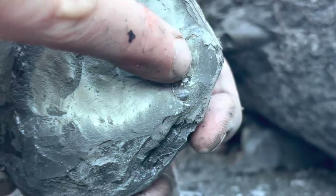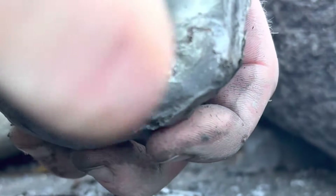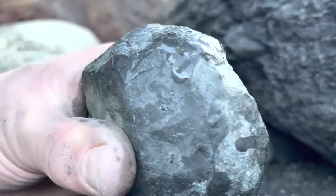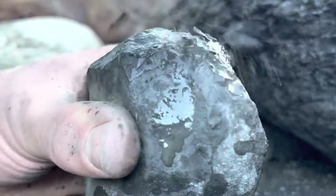Wow! And straight away we can already see the edge of a fossil. We definitely know now that there is an ammonite inside. It's looking like a Hildoceras ammonite.